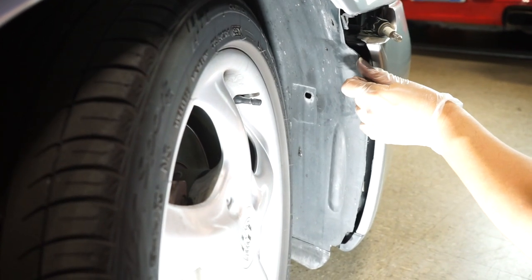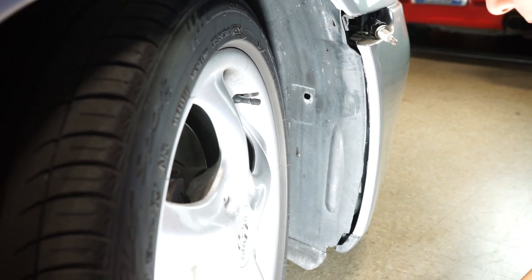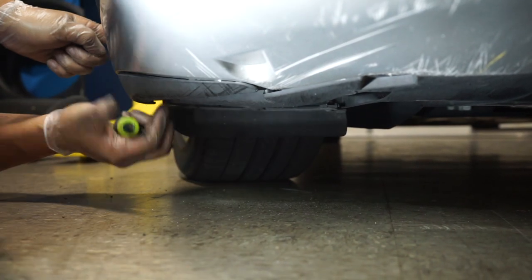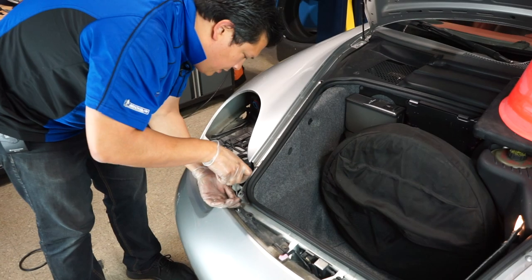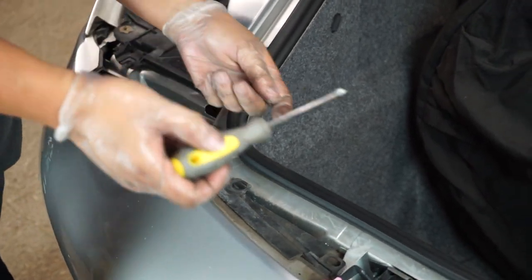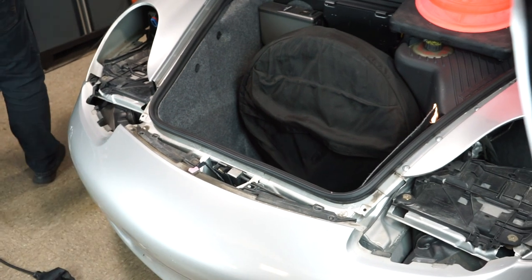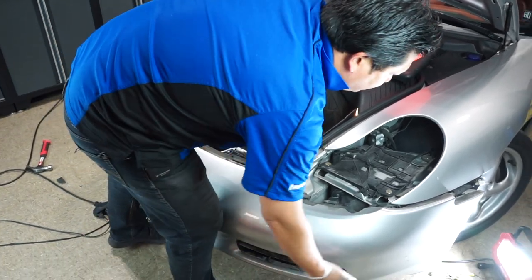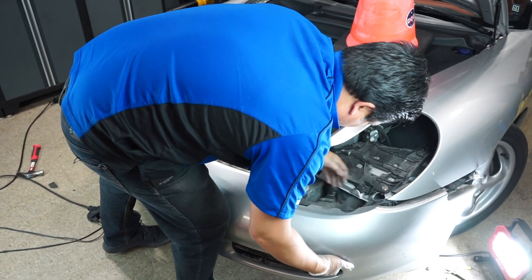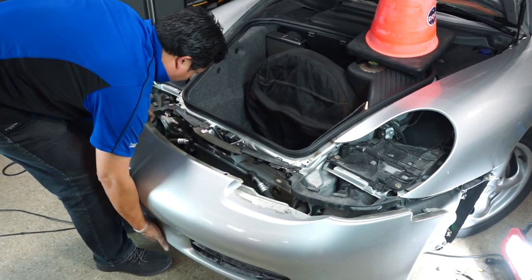Now with both screws removed, the top of the bumper is loose. We'll go around the bottom and take out all the fasteners. Two Phillips screws removed from the bottom on each side and this bumper is now quite loose. The last step is removing the two top screws. Once those are off, hold on to the bumper. I suggest starting from one end to kind of open the bumper up a little bit — it'll come off. Just be careful, make sure nothing's hanging up and you didn't forget a screw, but it pops off pretty easily. And there you have it.